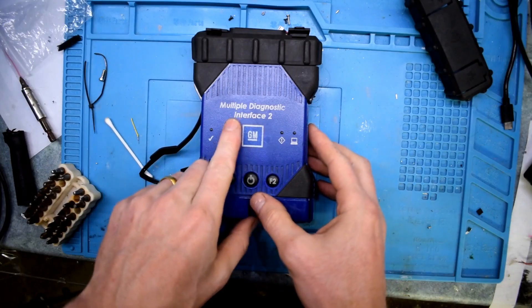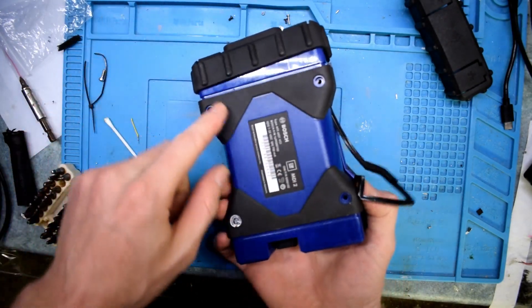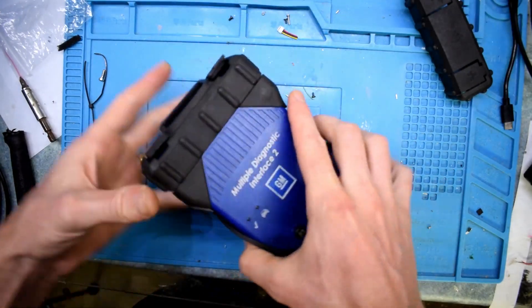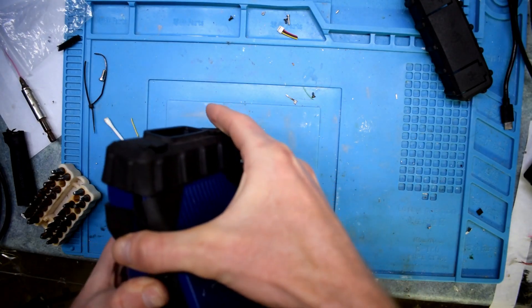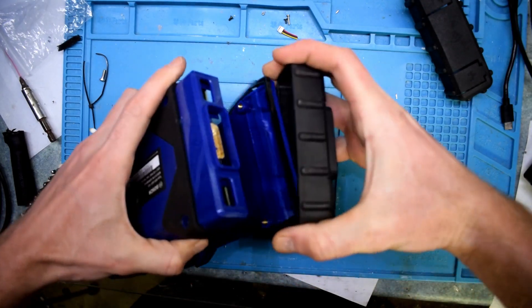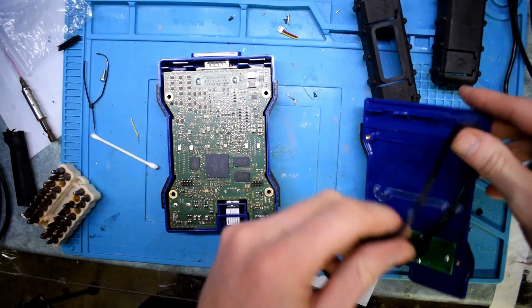So here I have a multiple diagnostic interface for a car, and it has four screws on the bottom. Something's shaking in there — we're not too sure what that is. Let's have a look.